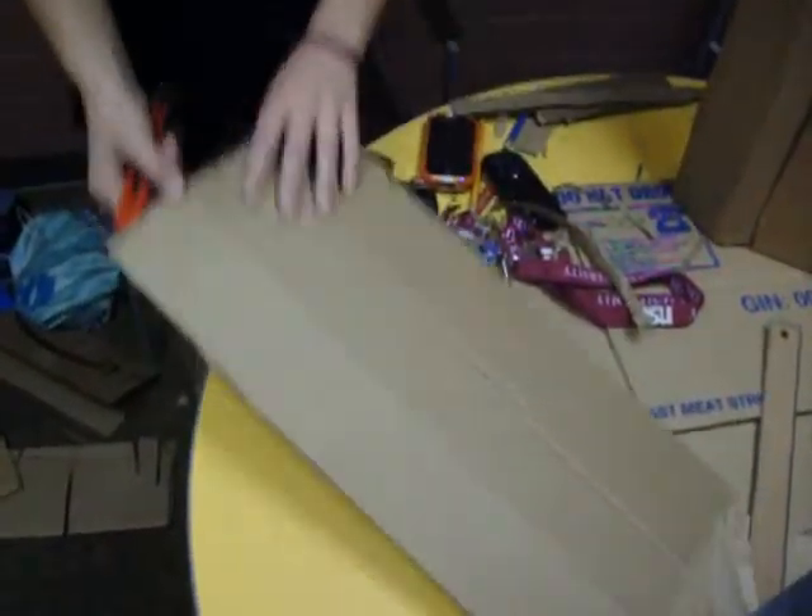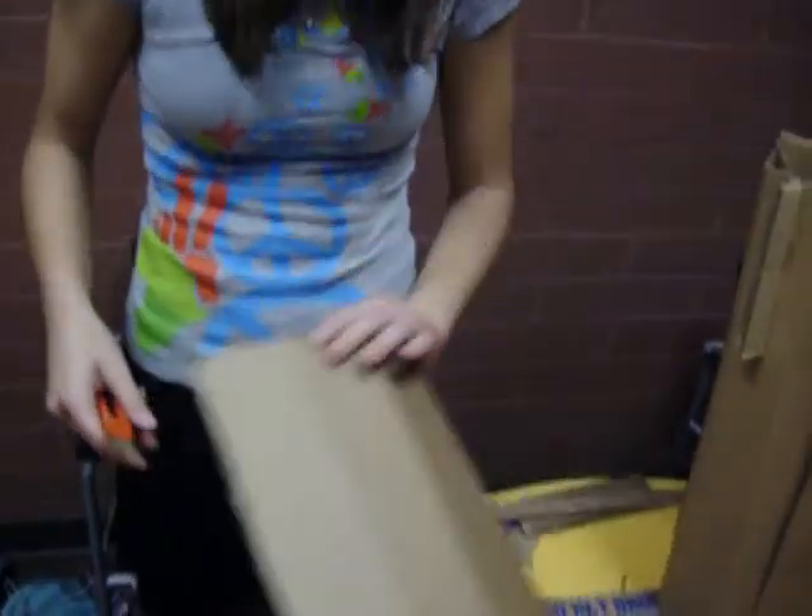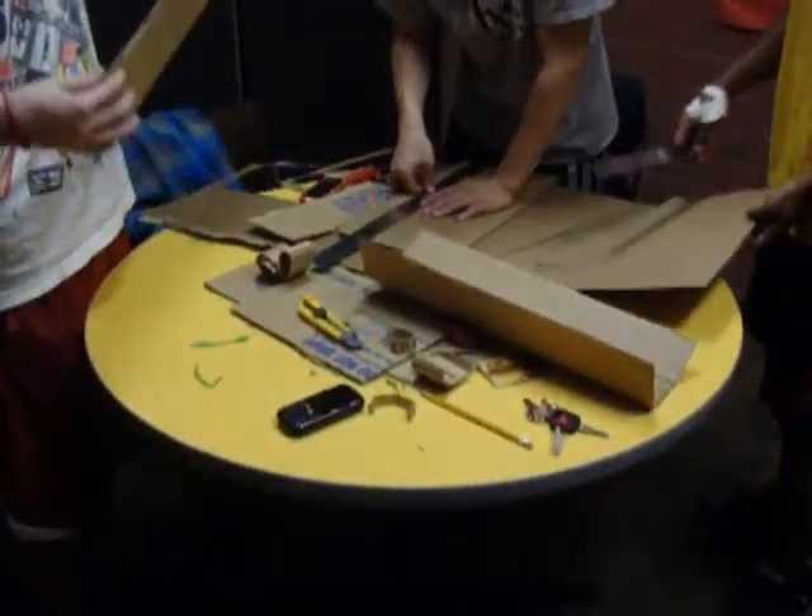Now to implement the new ideas. After deciding our final design, we applied our observations of what the strongest legs would be along with our stronger backrest to the new model. After hours of construction, our final model was complete.